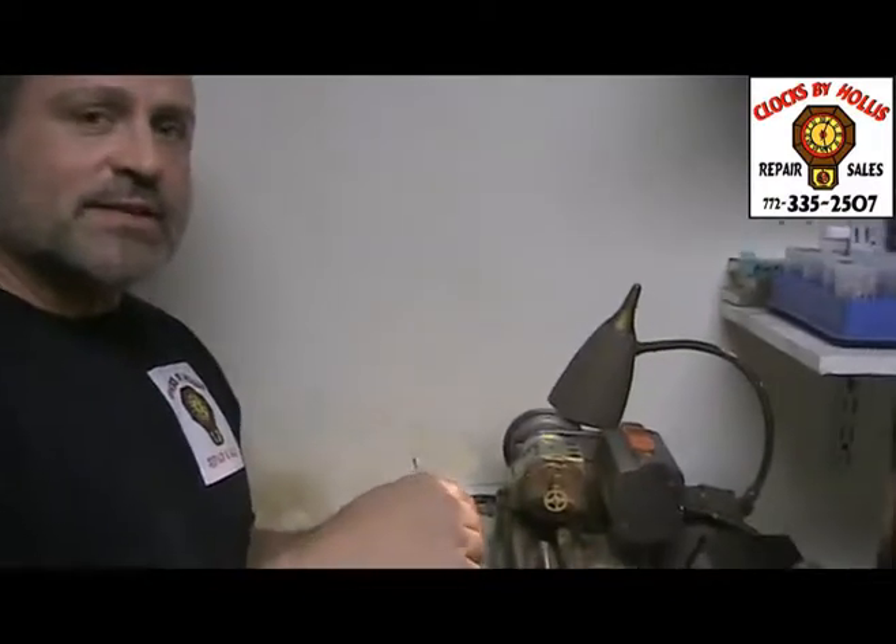Hi, I'm Christian Hollis with Clocks by Hollis, and I work with my dad. We own this place. I'm going to do pivots today.